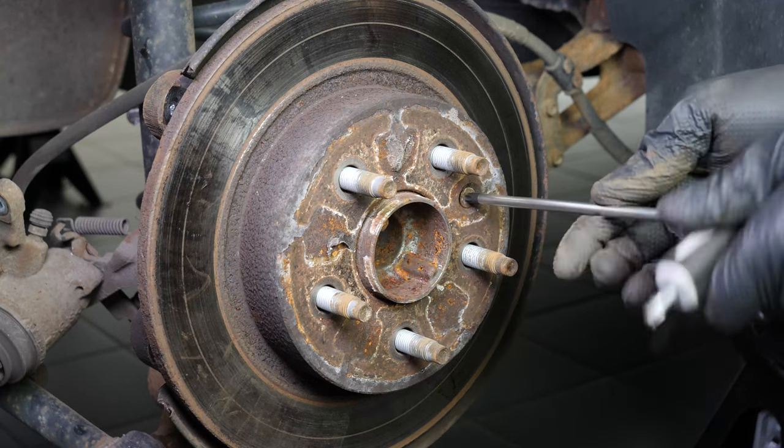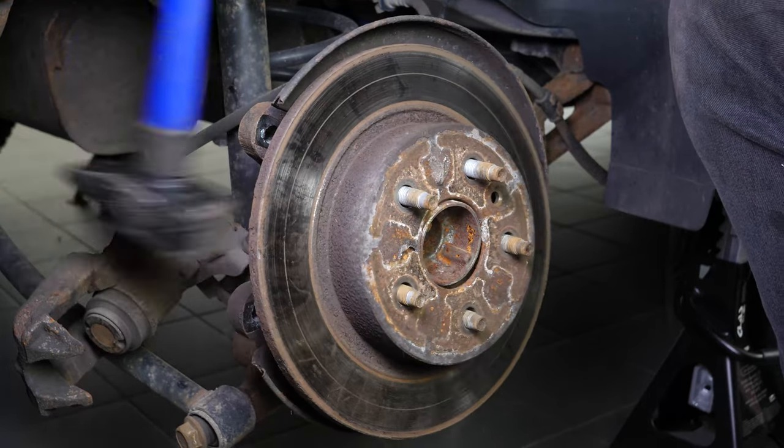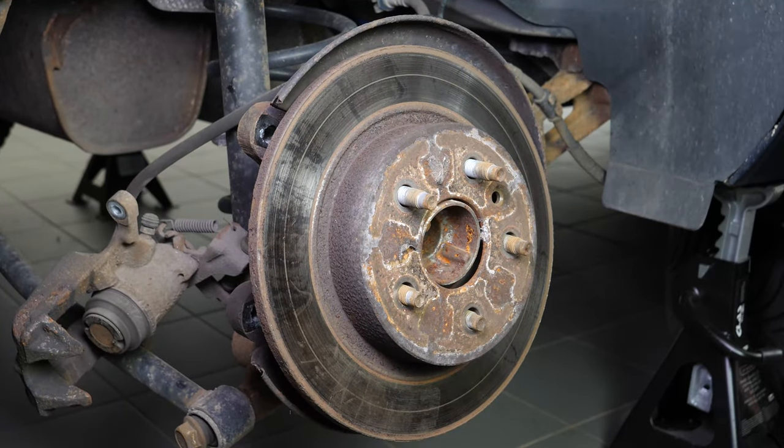Complete the removal of the disc retaining screw to remove the disc. Sometimes the disc may get stuck on the hub. If this happens, use a hammer to remove it.